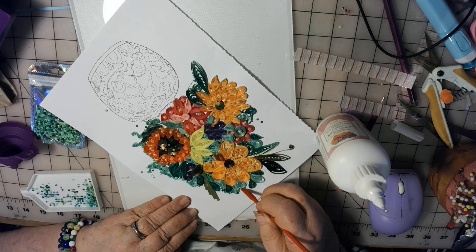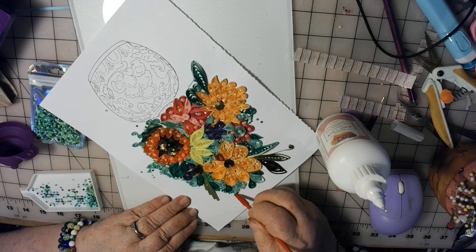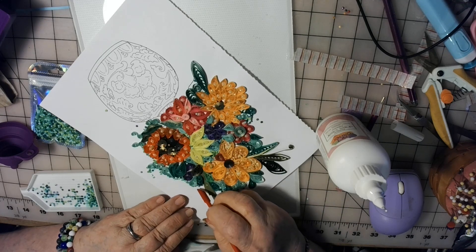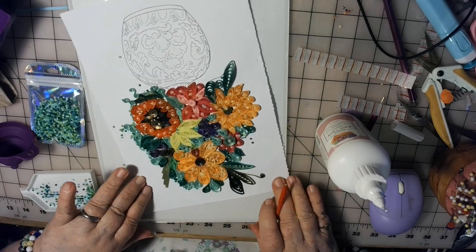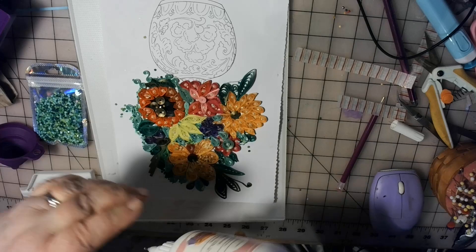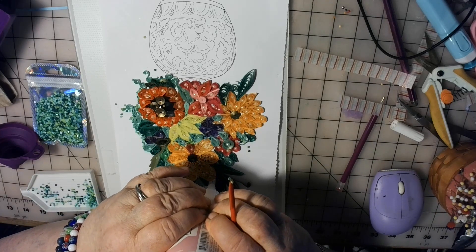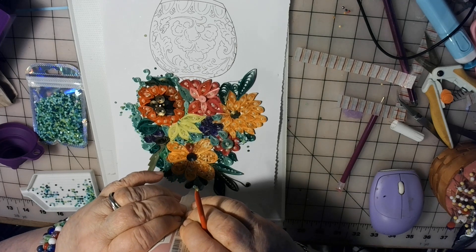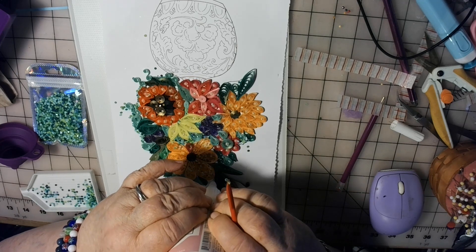I think this is going to be pretty. I just keep coming up with different ideas of what I can do, and I don't have any for-sure plans for the whole thing. But look — I got all those greens in there. I mean, I have got a lot of leftover diamond dots.